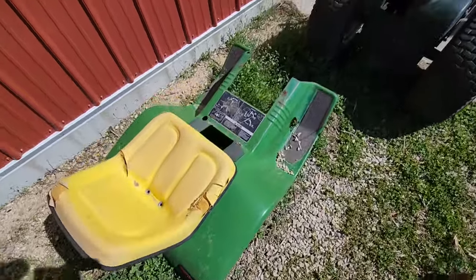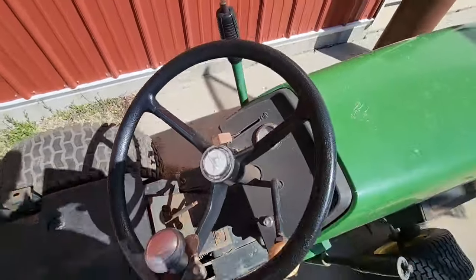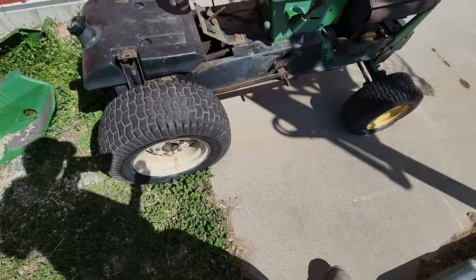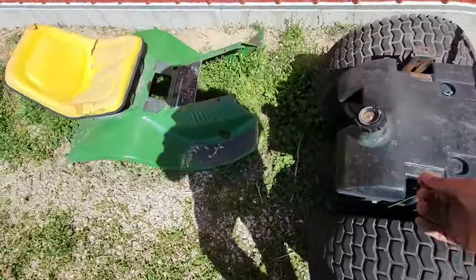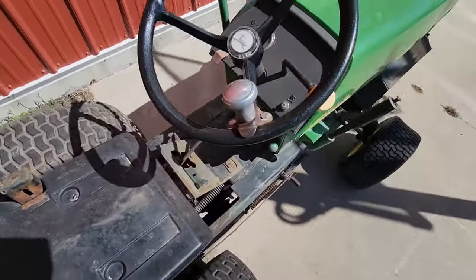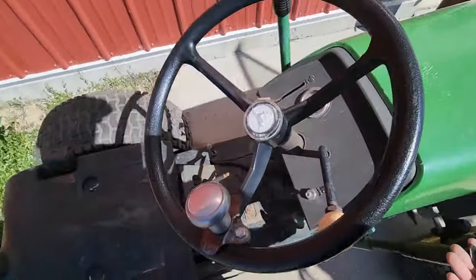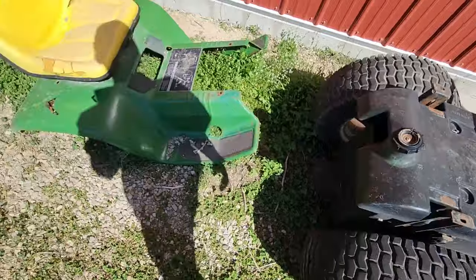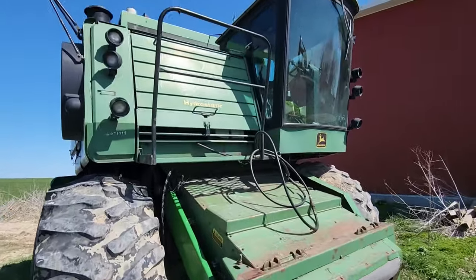Out here is my John Deere 212. This thing needs some work up in the carburetor and stuff. It was cranking over and starting to pop, but I didn't do much else with it. It's a decent looking lawn mower.